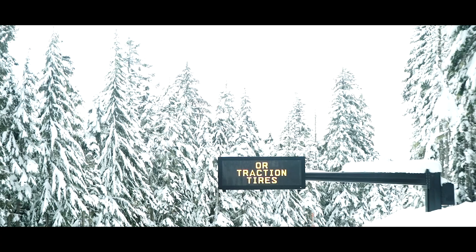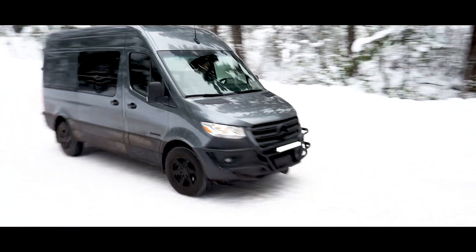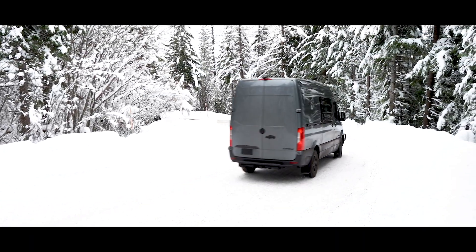It's important to note that although they can still perform in low temperatures, most lithium-ion batteries cannot accept a charge at temperatures below 32 degrees Fahrenheit. So if you live in a climate that sees these temperatures often, lithium-ion may not be the right choice for you.